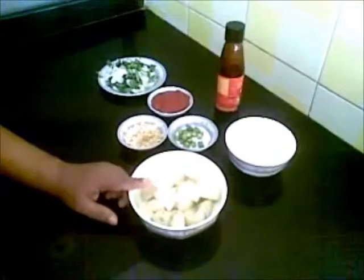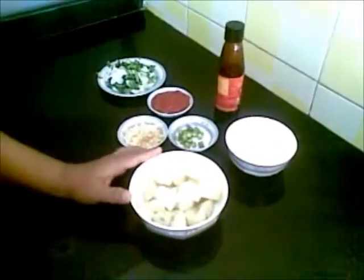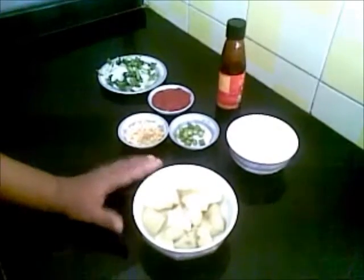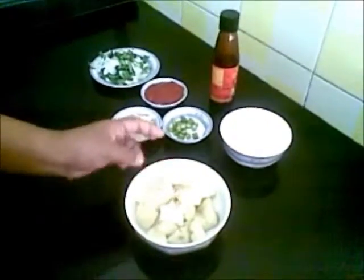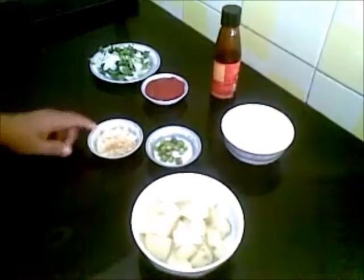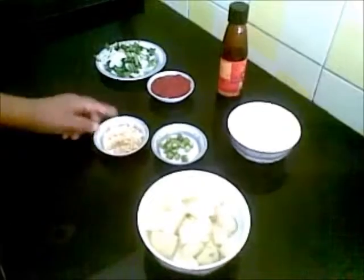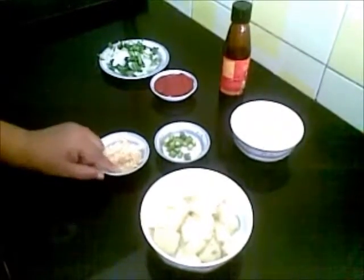I have taken these half-boiled potatoes which I have cut into pieces, and I am going to fry them in oil until the outer layer becomes a little crispy and the inside is also cooked. Then 2 chopped green chillies.